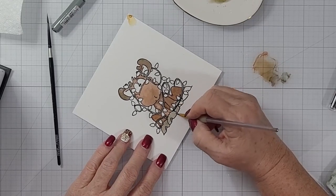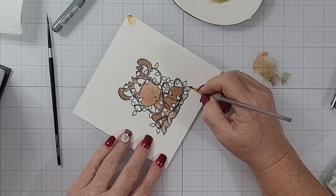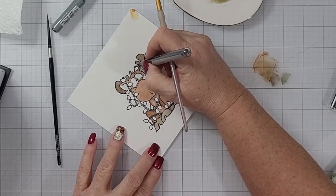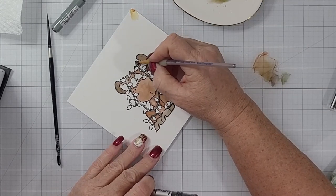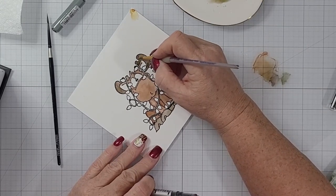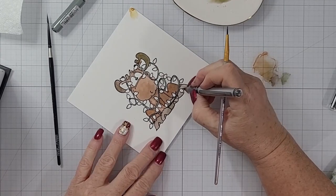You can also take your pen to paper, and I do that a time or two. You really get a lot of saturated, concentrated color that way, as you can see — I'm doing that to get those darker shadows and deeper hues.